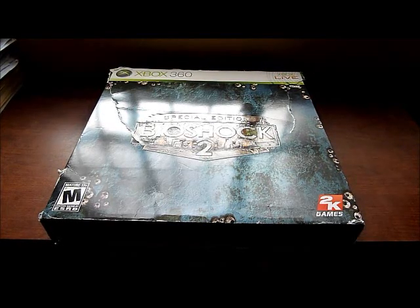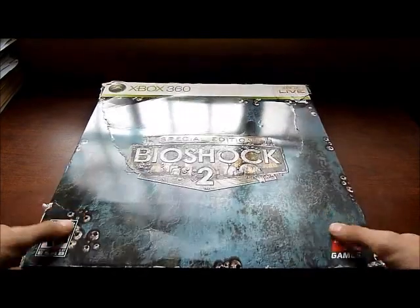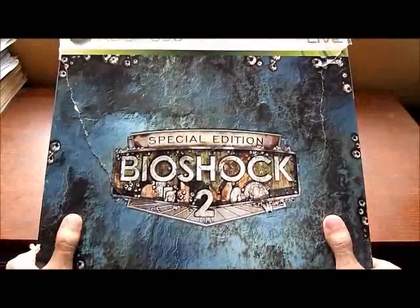Hello guys, how are you all doing? Today I'll be doing an unboxing video of the special edition of Bioshock 2. I have it here, right in front of me.